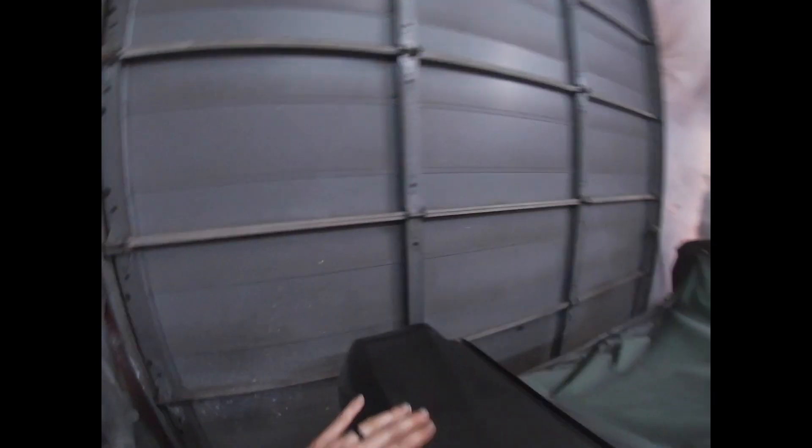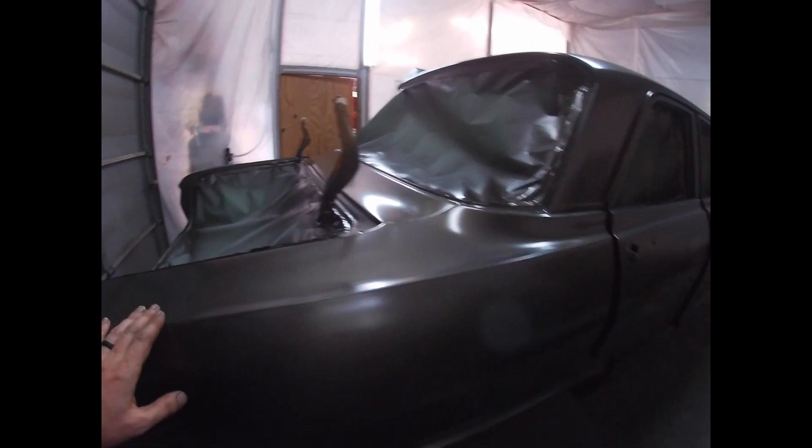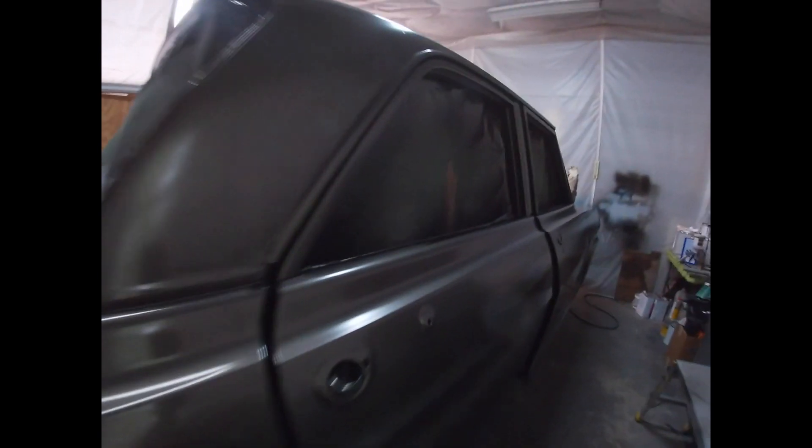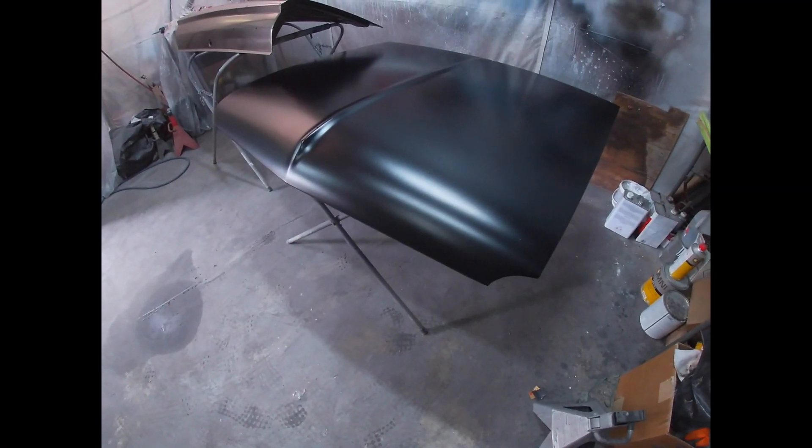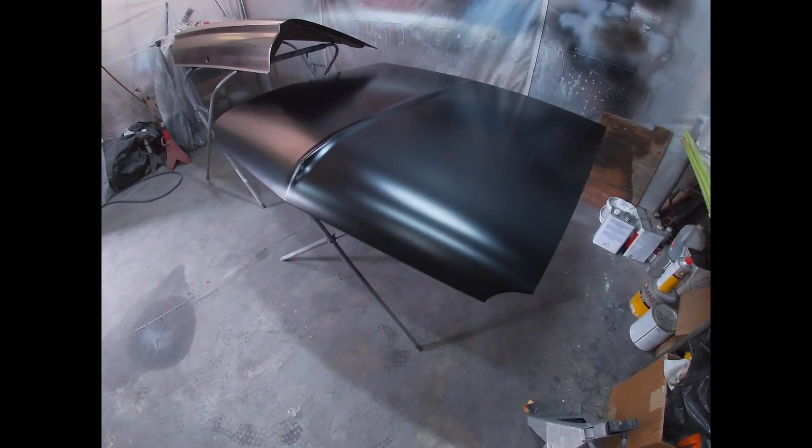Speaking of bugs, look at this — that must have happened last night; they left footprints all the way across the top of the roof. But man, it looks good. I really hope it looks good outside. The sheen is perfect; I think that ratio was right on.